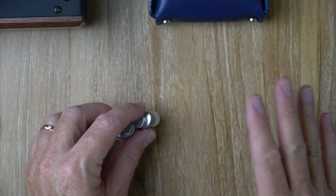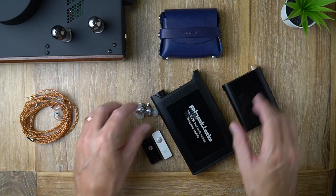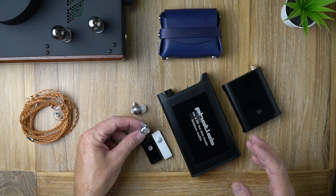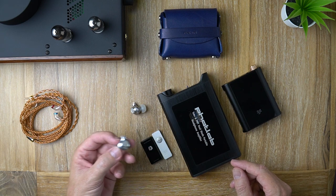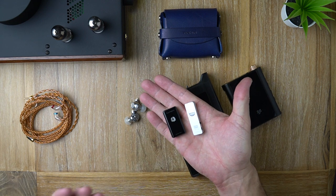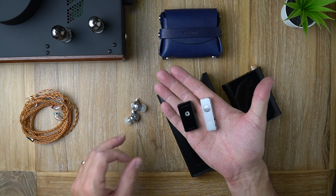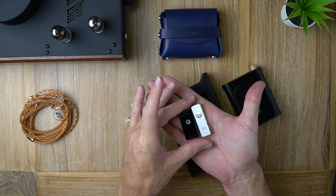Let's get onto the sources. If you want to use the Tin Hi-Fi P2, you're going to need something serious to drive them because they have low sensitivity. The impedance is fairly average for an IEM but the sensitivity is very low, and these planar drivers require quite a bit of juice to work optimally. Some dongle DACs can drive these sufficiently — maybe not optimally, but fairly well, louder than I can comfortably listen to — though with very little headroom.